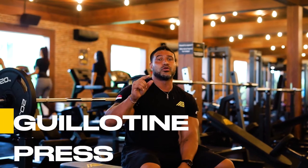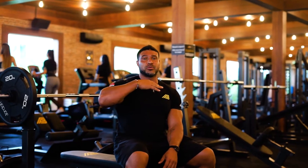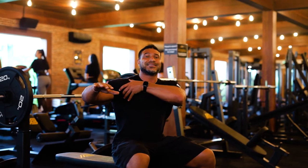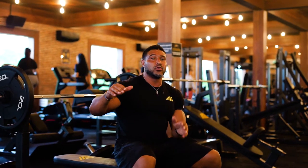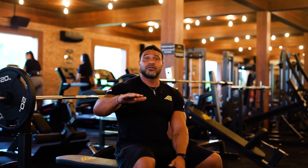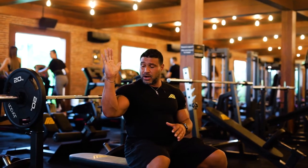Most of you wouldn't have heard of it — it's called the guillotine press. You're going to lower the bar as close to your neck as possible, which creates way more stretch within the entire pec: upper pec, medial, as well as lower pec. The most important thing here: don't chase heavy weight. Make sure you control it — three seconds down, one second pause at the most stretched position, then two second concentric.